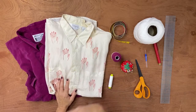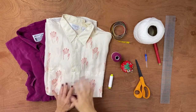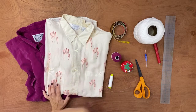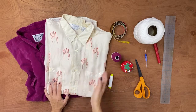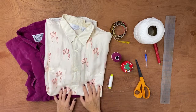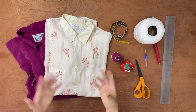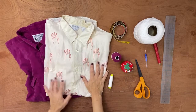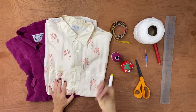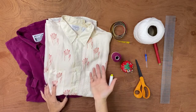We're not going to use a pattern — we'll build it as we go. I recommend not starting with a shirt you love. Test on another shirt first, and if you like the result, then do it on your favorite. You can use a men's button-up shirt too. If it's more flowy — a light material, some kind of rayon, or something silky even if synthetic — it will be better.